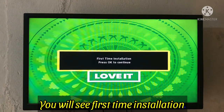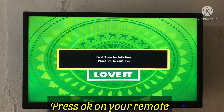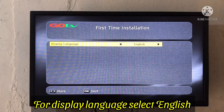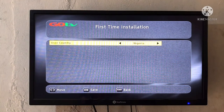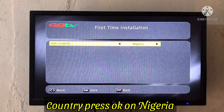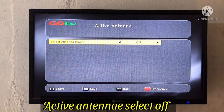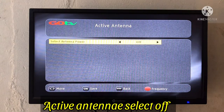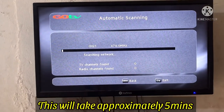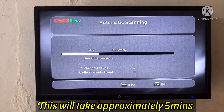You will get the first-time installation screen — press OK on your remote. For display language, select English and press OK. For country, select Nigeria or whichever country you are in, and press OK. For active antenna, select Off and press OK. Once you do that, the decoder will automatically start scanning, which will take approximately five minutes.